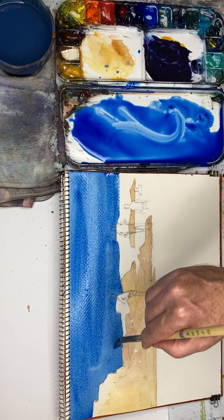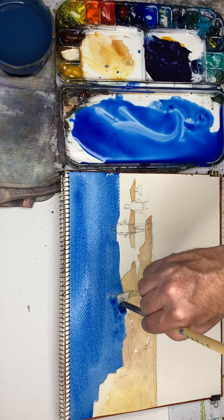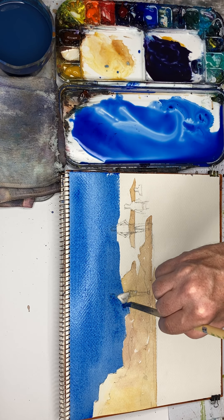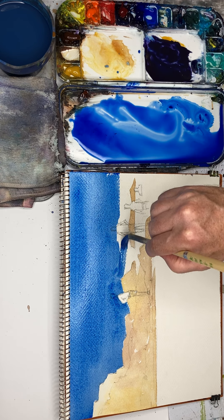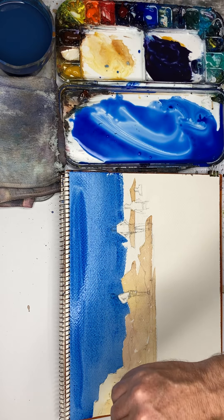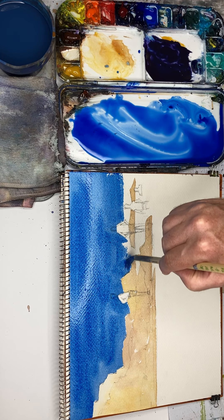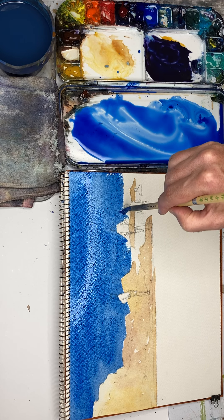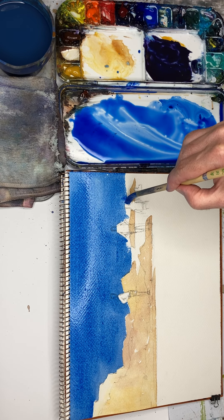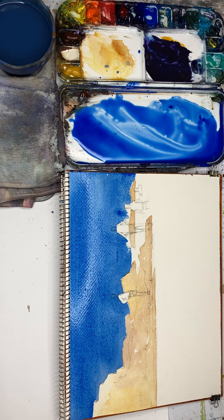We're now into the danger zone because we're getting caught up with details, and there's a big risk we're going to slow down so much that the paint is going to dry out and we're going to get a hard edge. Just re-wet everything as much as possible to try and stop that happening. When I re-wet above, the paint runs down and keeps stuff lower down wet still. Now I need to switch to a smaller brush.